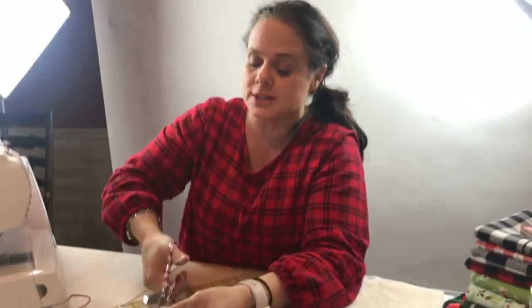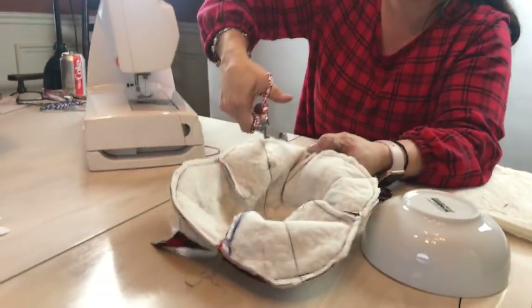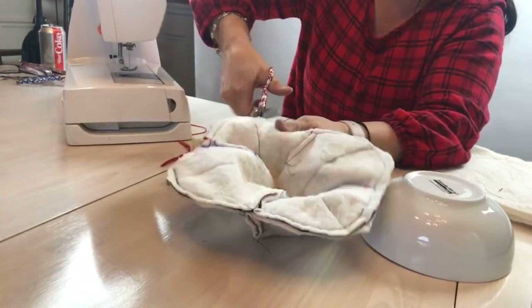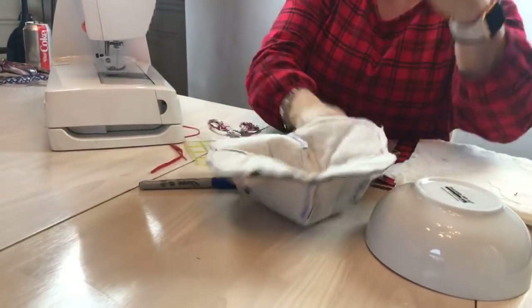You can also give yourself a little bit of some cuts in here so that when you turn this, it'll turn nicely. But I don't feel like I have to do too many because these are some nice gentle curves.